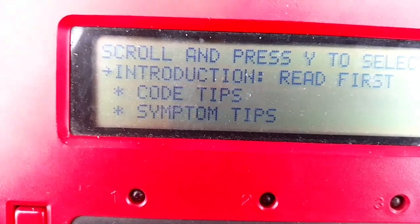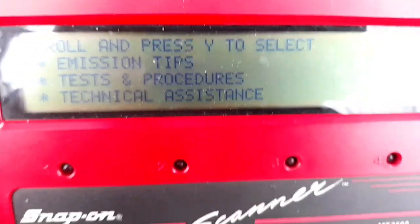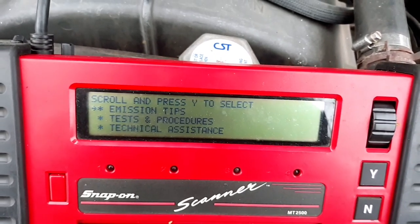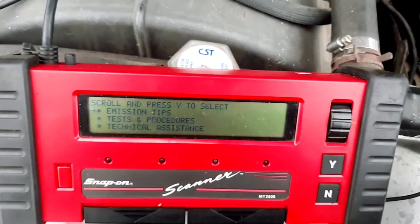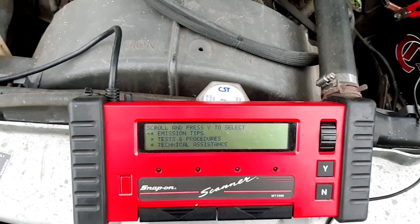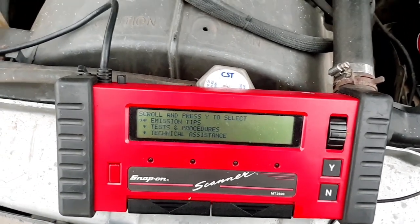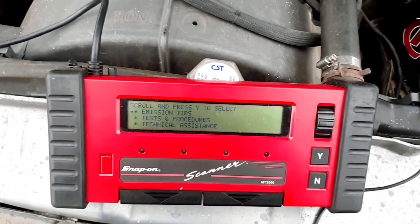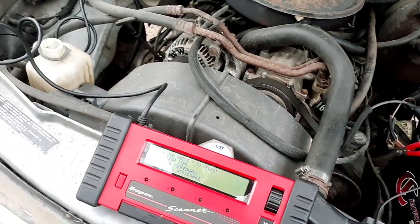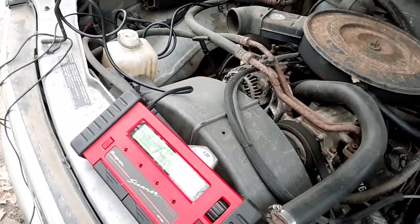Code tips, symptom tips, testing procedures. I'm actually surprised how much this thing will do on this old of a vehicle. This scan tool is actually top of the line back in its day — like maybe 25 or 30 years ago, back in the days of OBD1. It was actually a pretty good scan tool when OBD2 came out also. Anyway, I just figured I'd do a little video on that — kind of a flashback to the days of OBD1 and how much different it was.